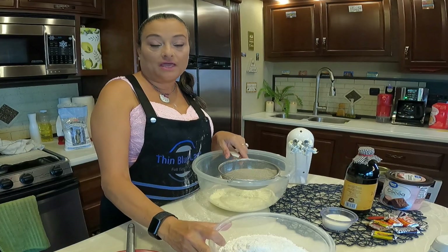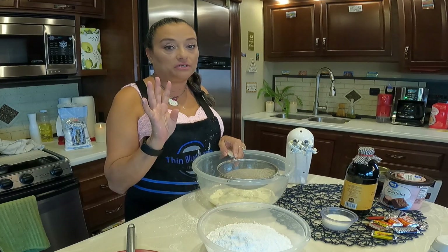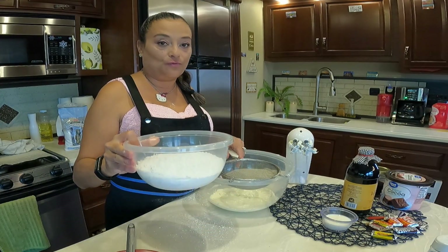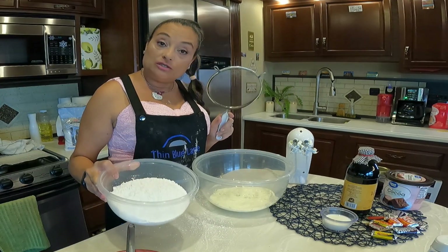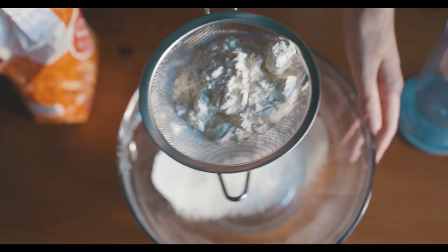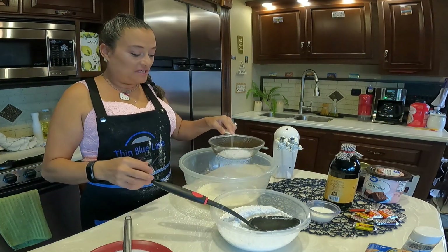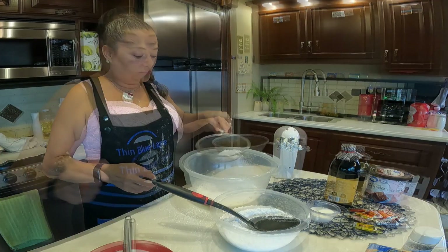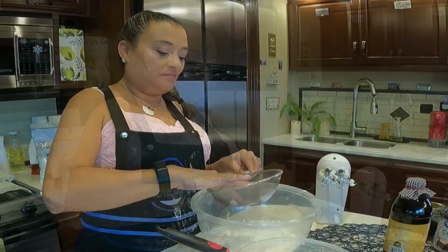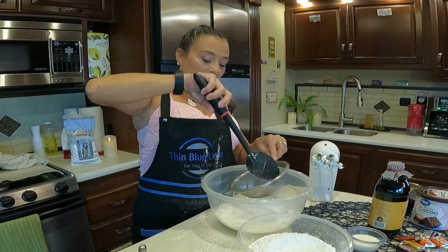It has to be fluffy. The recipe calls for five cups of powdered sugar, but I usually put four in and taste because I don't like mine super sweet. You can add the fifth one if you want. I have the four cups here. We're going to sift them slowly into our butter and mix. It's easier if you use a spoon — less messy. And that's why you sift your powdered sugar.